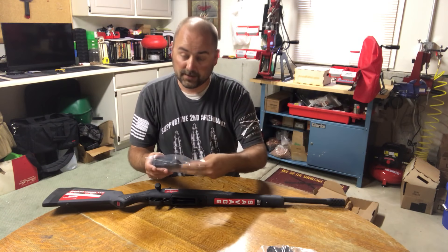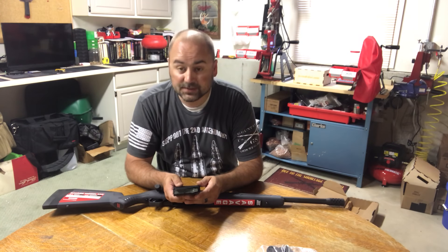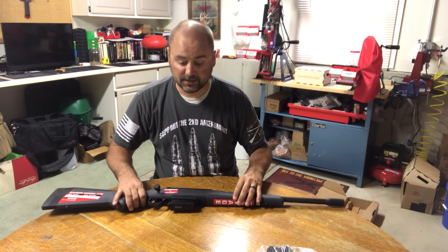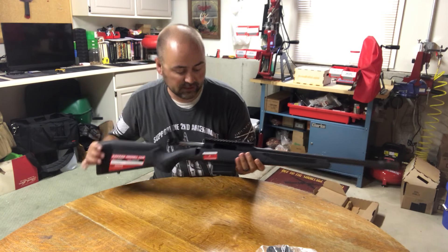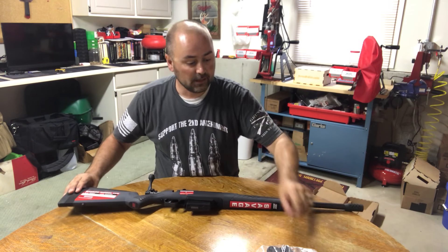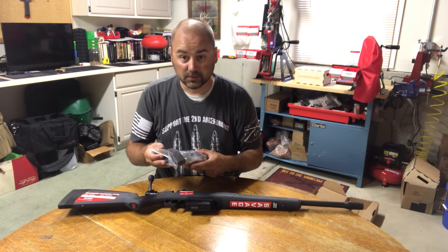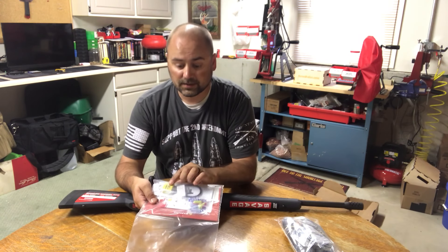We have the magazine for it, which appears to be a standard PMAG — a 7.62x51 PMAG — which goes in the bottom here. For everyone on YouTube, we'll do a function check now that we've put the gun together. There is no round in the chamber and no rounds in the magazine.